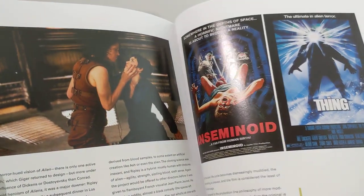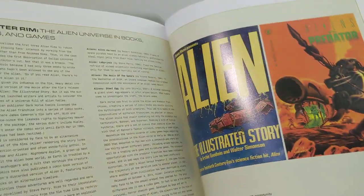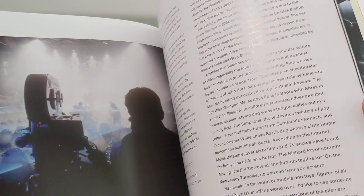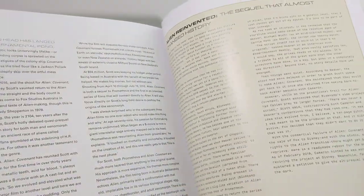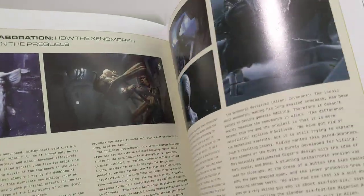Alien 3 — it touches on that. Inseminoid. Aliens vs Predators, so there's quite a bit of stuff here. It goes into books and games. Actually, there's a little bit of the sequel — Prometheus is in here too. This must be the new edition that went into this too. Less we talk about some of them, the better.